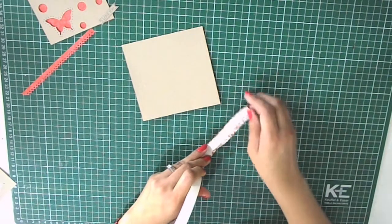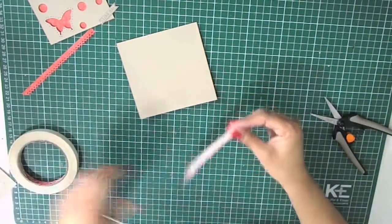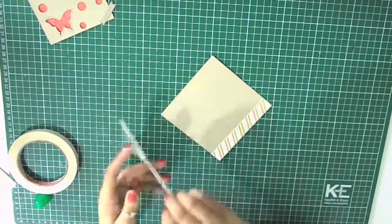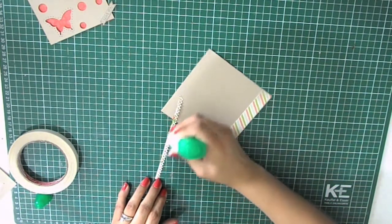Now I'm going to adhere this border to the three quarters by four and three quarters inches piece of cardstock. I'm using score tape and I'll line it up to the bottom of my card base and trim the excess. Now I glue the border that I just punched out using a Tombow multi glue.